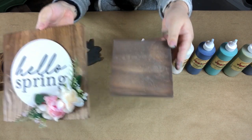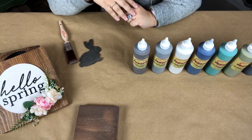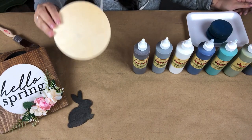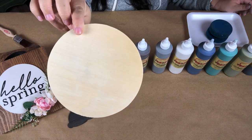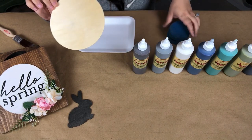Voodoo Gel Stains are water-based stains and they apply on raw wood, or you can apply them even over Dixie Belle's chalk paint. I'm going to go ahead and demonstrate how to apply your Voodoo Gel Stains on this round wood piece here, and let's do Up in Smoke, which is their gray color.